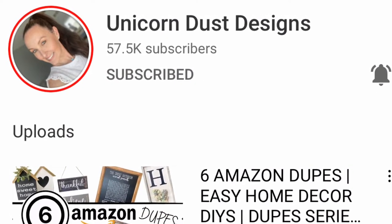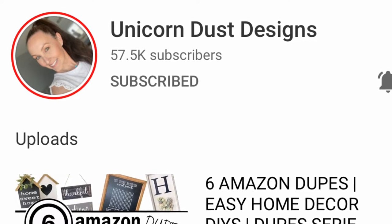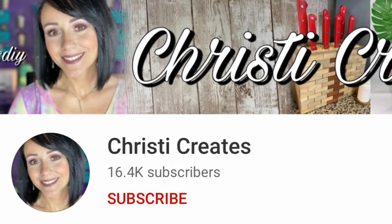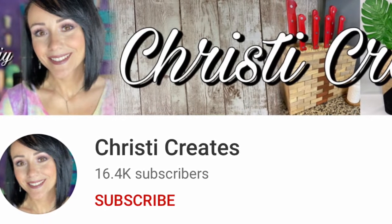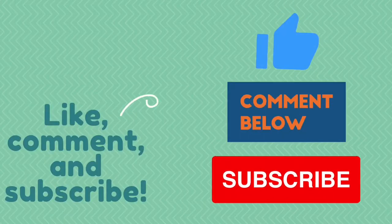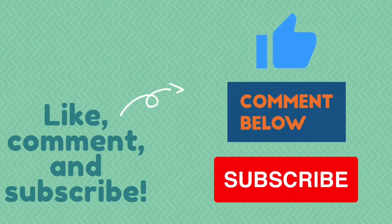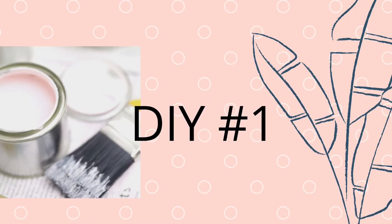This is hosted by Unicorn Dust Designs. Her name is Sammy and I will have her linked down below. You definitely got to check her out — she is an awesome DIYer. I also have the co-host Christy Creates, linked down below as well. If you're new to my channel, I would love for you to hit that subscribe button, don't forget to hit the thumbs up, and please leave me a comment — I love to hear what you guys think.